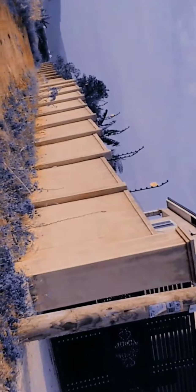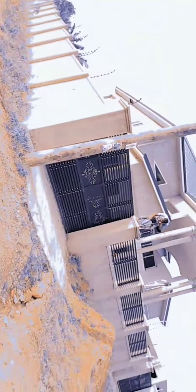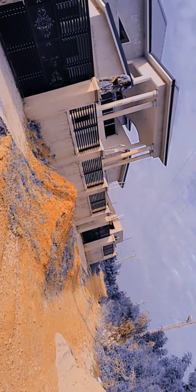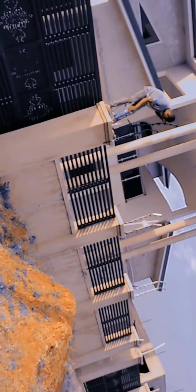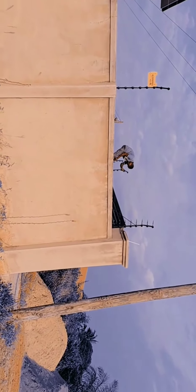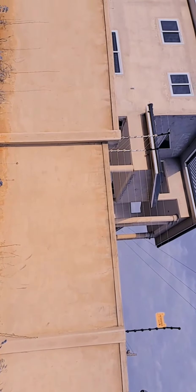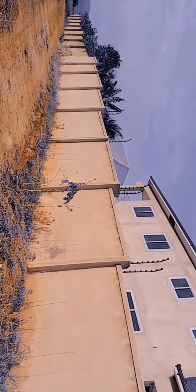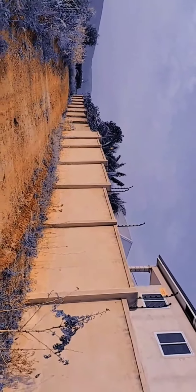This also depends on the size of the plot. This is an 80 by 100 plot. Initially I had a guy come around to check the size, look around, and then he gave me an estimate for the project. Later when I was ready, I called him to get things started and he began work on it. Have fun watching the video!